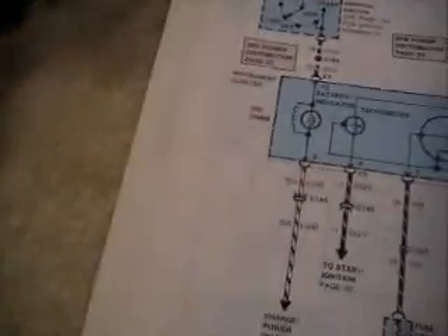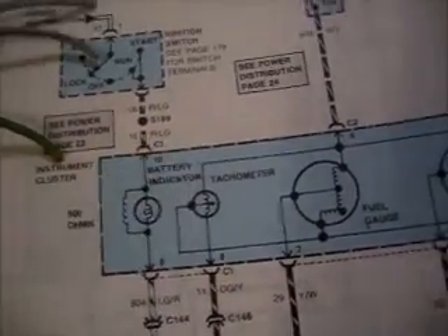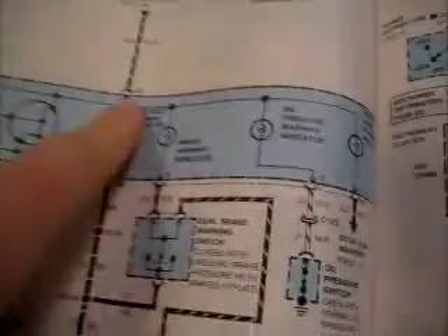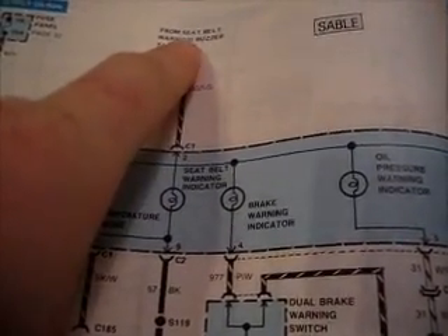Looking now at the larger of the two connectors, this one happens to be C1. Looking at this, on slot ten, connector C1 should be a red light-green wire. And there it is — this thicker gauge wire. It's going to be hard to see the color, but it is there. C1 slot two is a dark green/light green wire from the seat belt warning buzzer, and it's just this one right here.